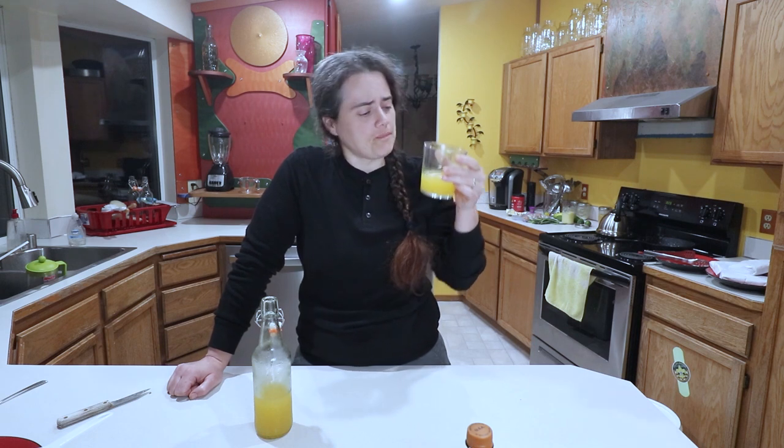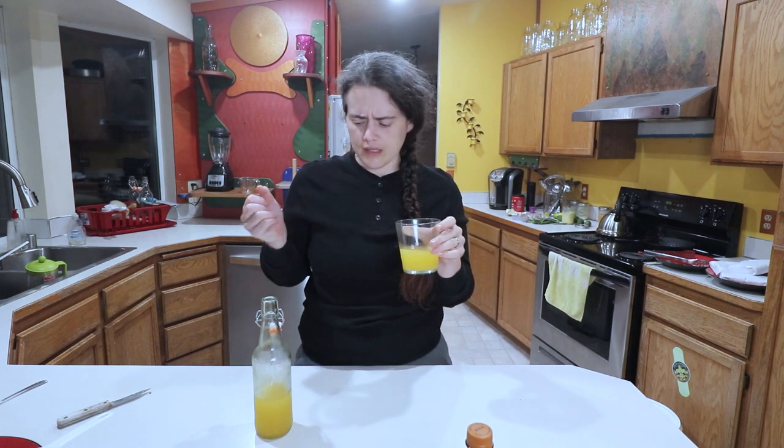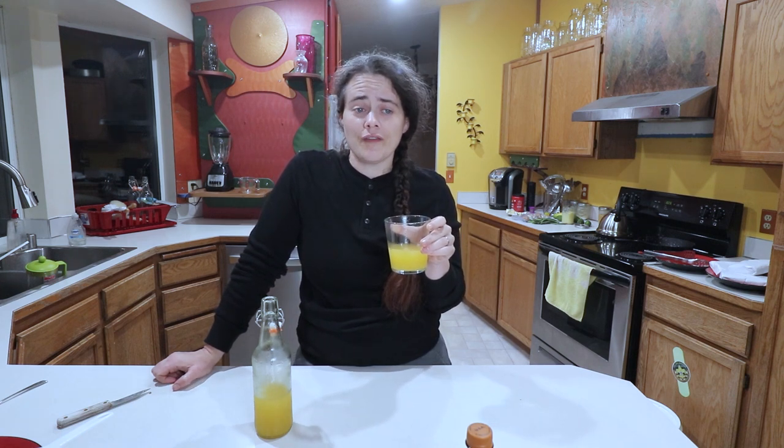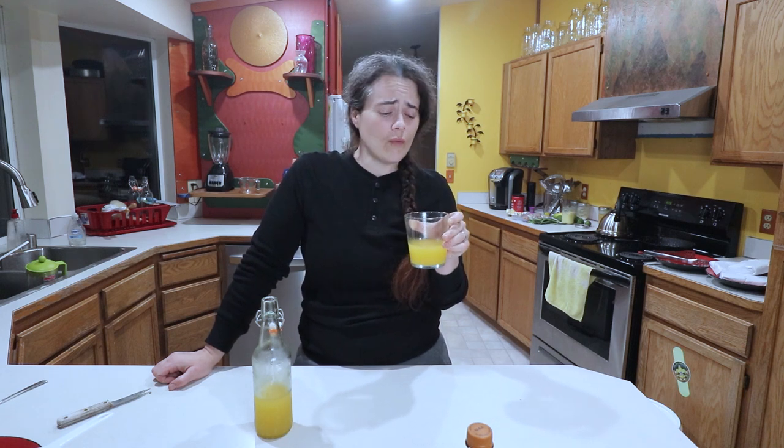Don't let any of my running commentary discourage you from trying this as it is, because it is delicious. I'm just thinking of ways I'd like to improve it for myself next time — and that's one of the great things about fermenting and making things yourself. You can try out recipes and change them to whatever you want. I definitely hope you end up trying this recipe — it is so simple.